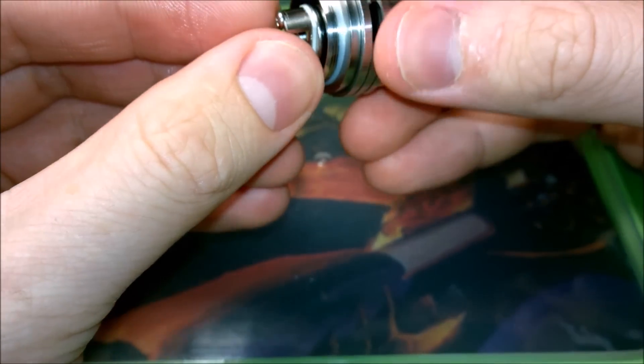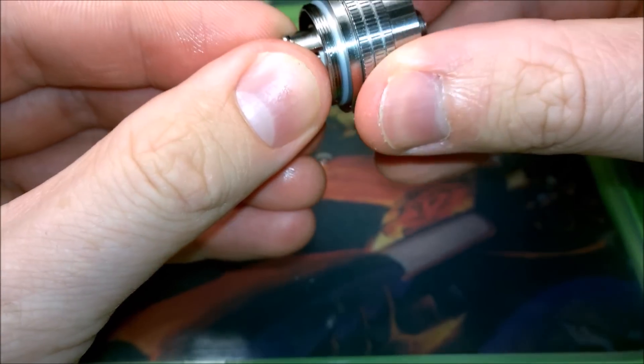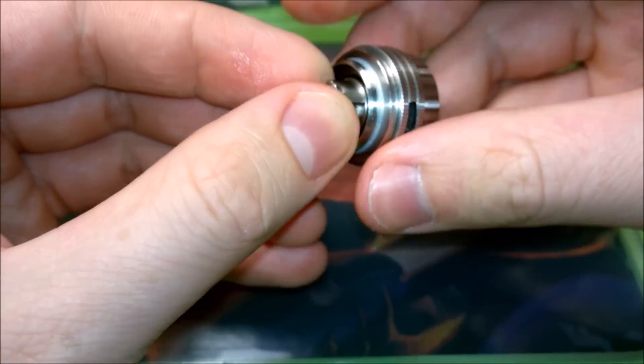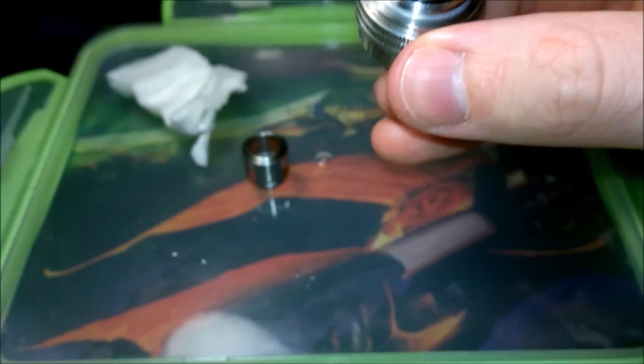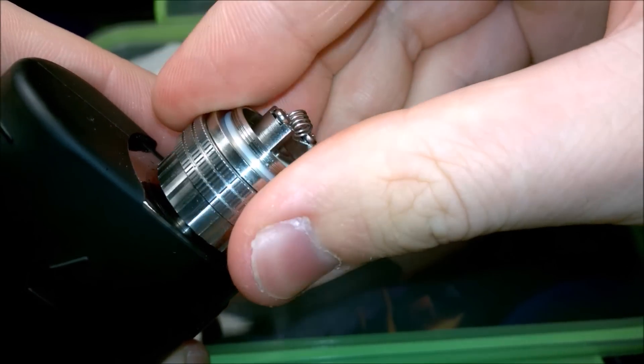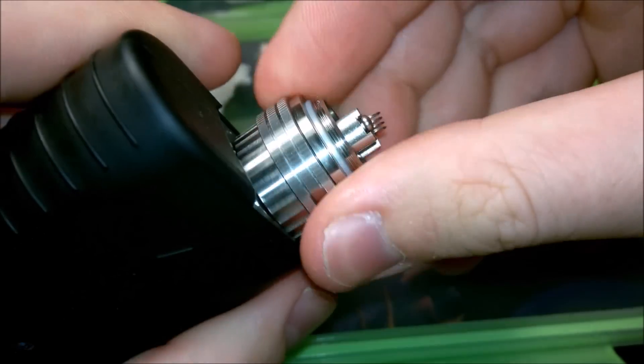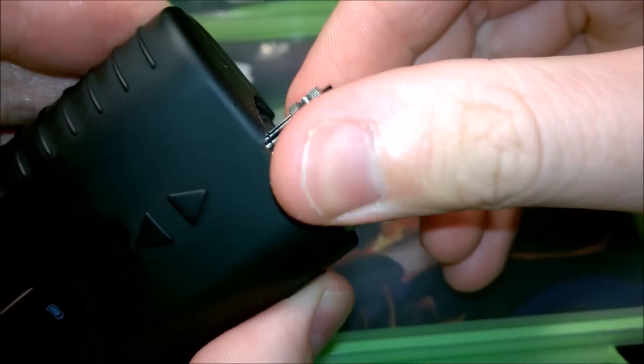For stability I'm just going to put it into the bottom of the atomizer and screw it in nice and tight. I've actually used this coil before, so it's got a little bit of residue on it which I'm going to burn off. Burning it off is also a good chance to check if the coil is actually heating evenly. I'm just putting it on top of my mod and going to burn it in at a nice modest 50 watts.